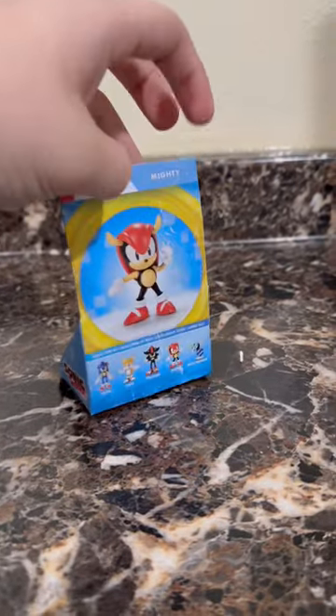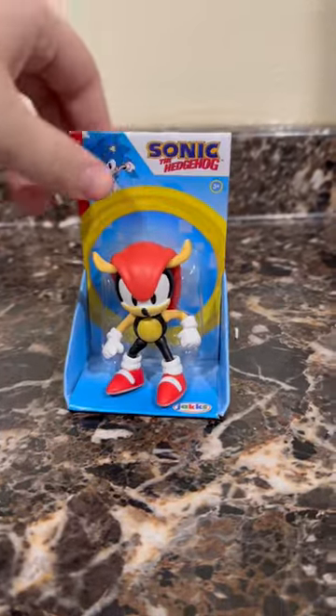I just got this 2.5 inch Sonic figure from Jack's Pacific. It is Mighty the Armadillo and we're going to do a speed review.